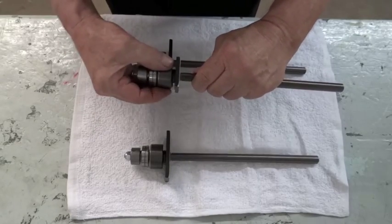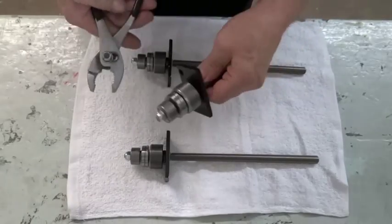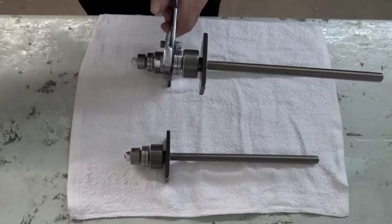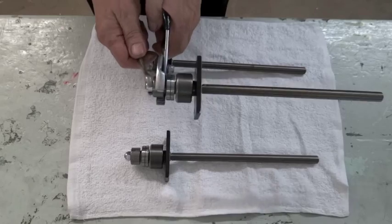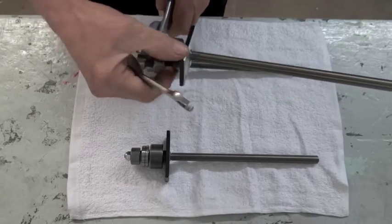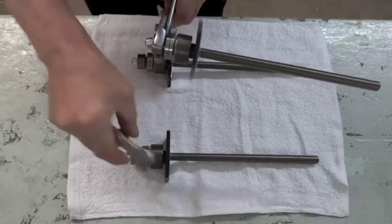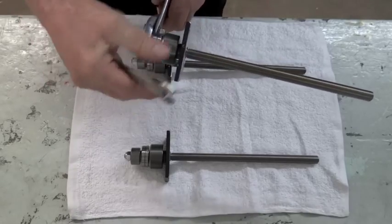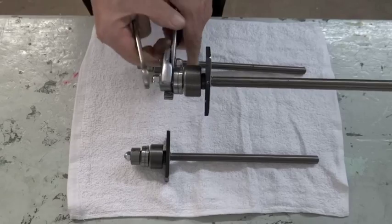We're going to take this one that's a little bit too loose and has some play in it, and show you how this is done. You can take any pair of pliers, so you don't have to have special tools, and you can take a half-inch wrench, put it on here and just tighten it up a little bit. Let's get it a hair too tight — that's a hair too tight right there. So let's back it off just a little bit.